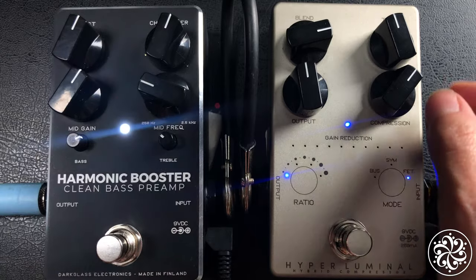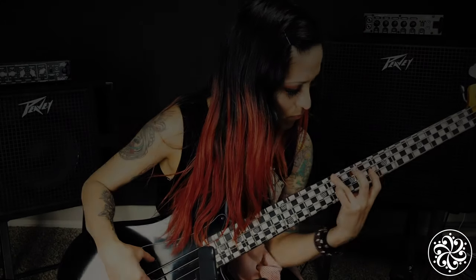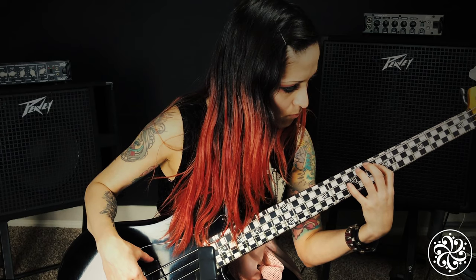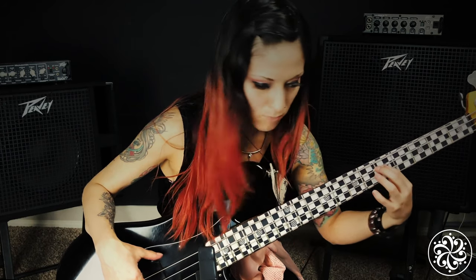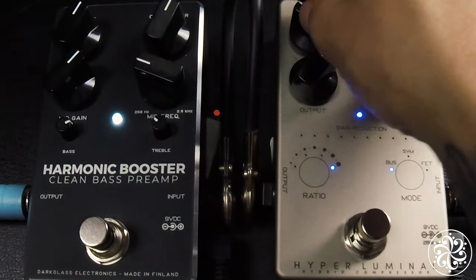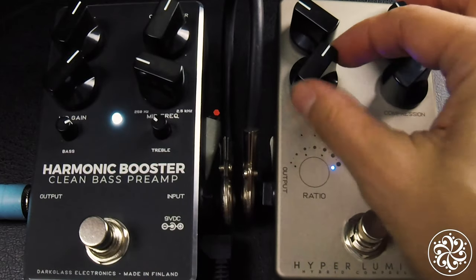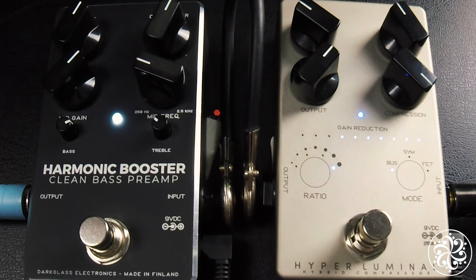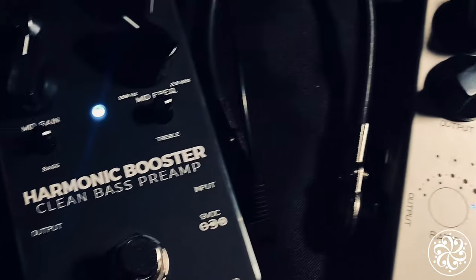For the time knob, counterclockwise you get a long max amount of release, and clockwise you'll get a slower attack and quicker release. Output sets the overall volume of the unit and compression sets the overall amount of compression. The Hyperluminal can also be used as a transparent booster with the blend control at minimum.